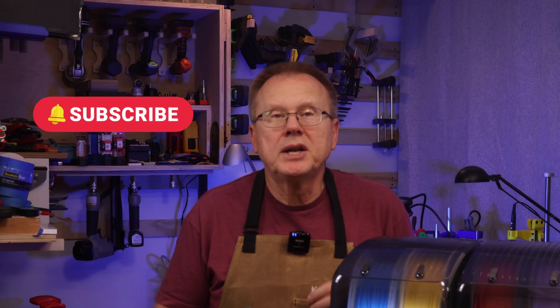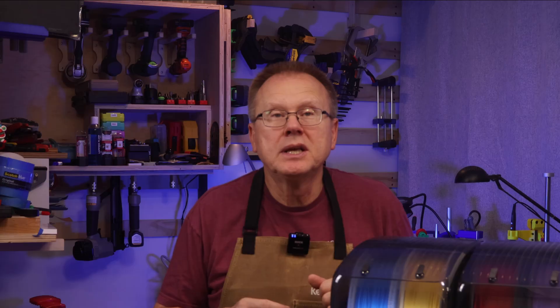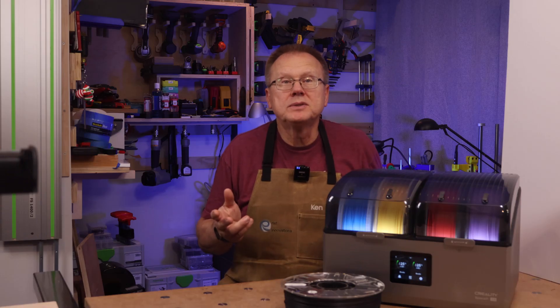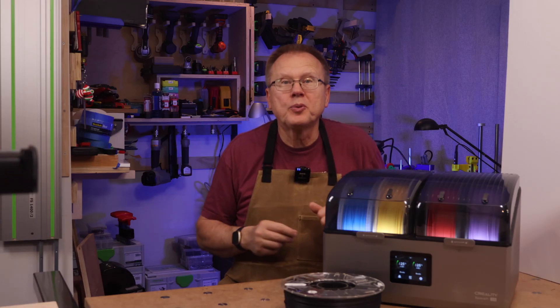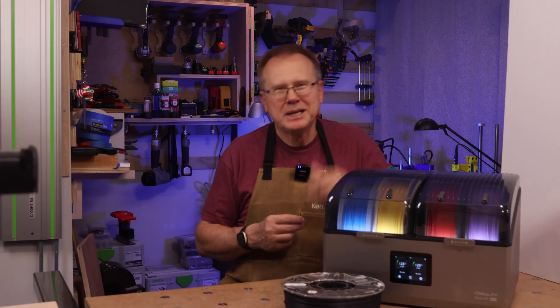If you want to see my video titled 'Do you really need a filament dryer for your 3D printing?', that link is here. If you want to see my video titled 'Which is the best brand of PLA filament for 3D printing?', that link is here. Thanks for watching! Bye!